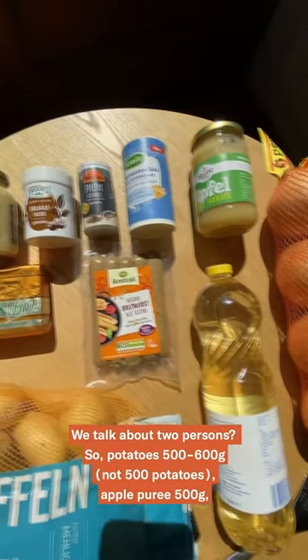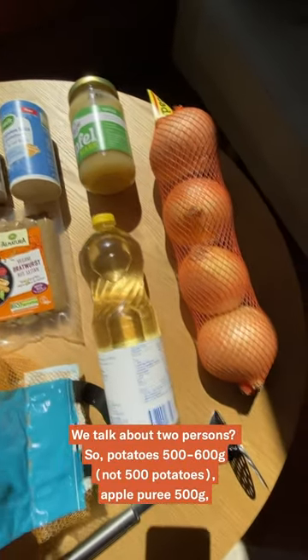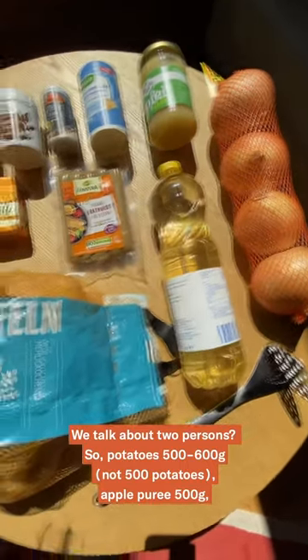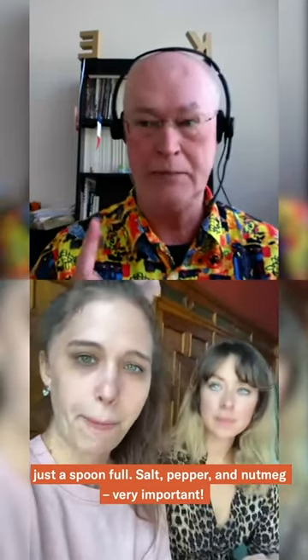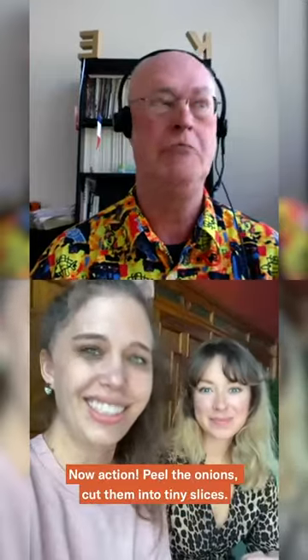So potatoes, 500 to 600 grams — not 500 potatoes! Apple puree, 500 grams. Onions, as you like it, 6 to 8, medium size. Sunflower oil — important. Butter or margarine, just a spoonful. Salt, pepper, nutmeg — very important. Okay, now action.